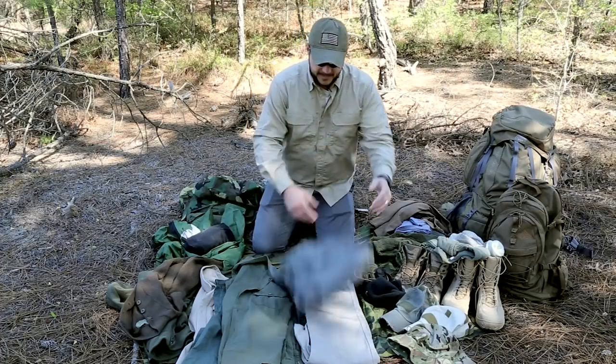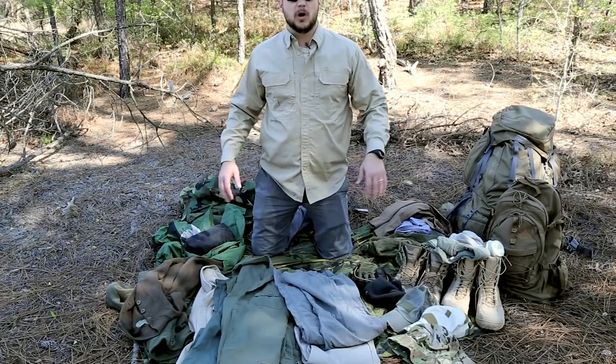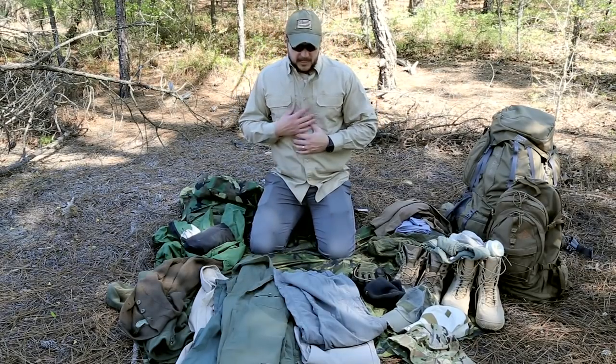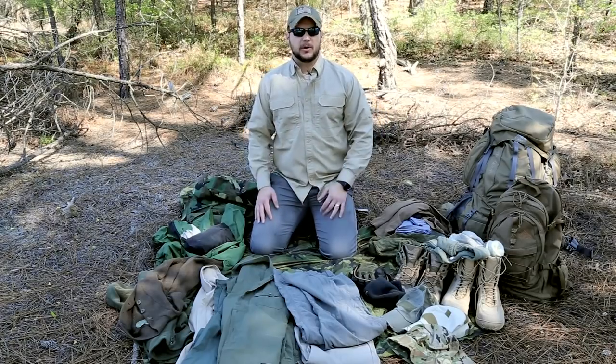If you live in a very cold environment you may want Gore-Tex bib overalls. One more tip on long sleeve shirts: I'll wear them even in summer, and if I get really hot I can dip the shirt in water, put it back on, and the breeze keeps me cool.